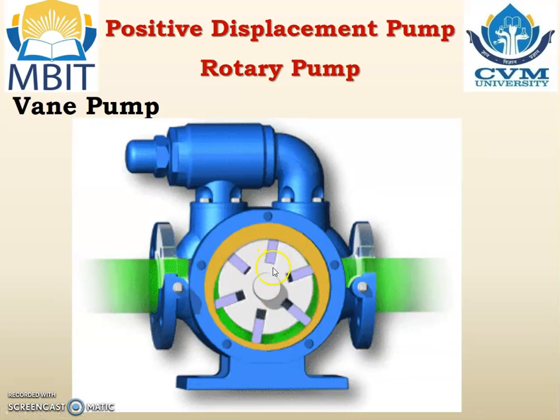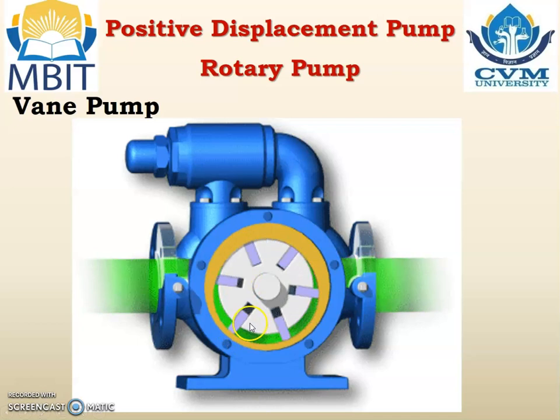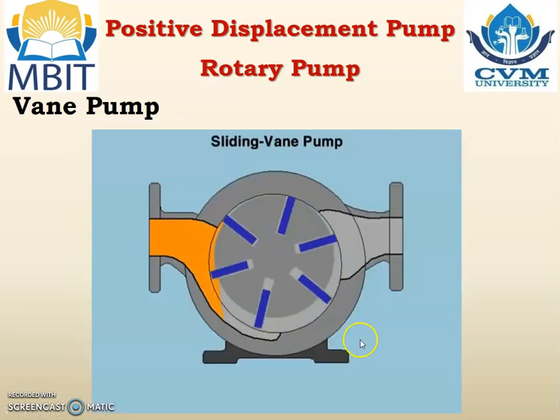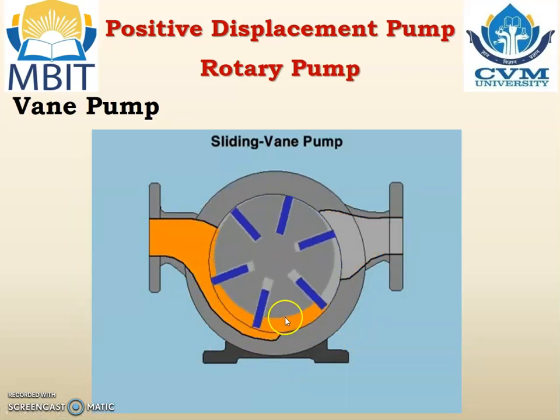Here six vanes are located in six grooves. When the white colour rotor rotates, where the space is more the vane will come out. But when the rotor moves up where the gap between the vane and the outer body is not there, the vane will go inside and compress the black colour spring. The green colour shows the movement of liquid from the inlet to the outlet. Another animation shows the liquid moving from the left hand side to the right hand side.